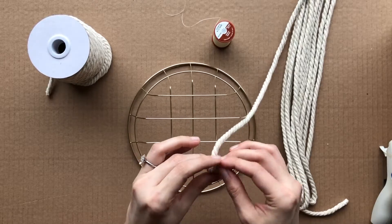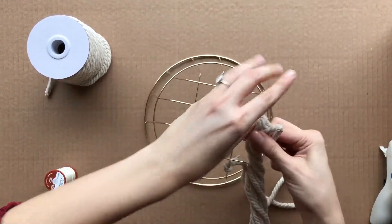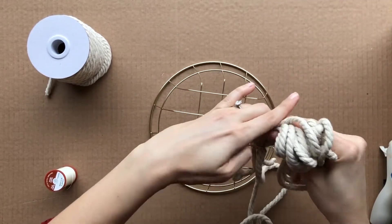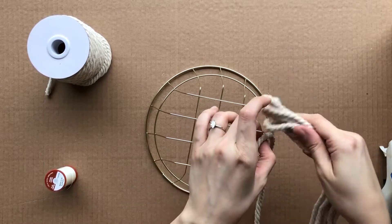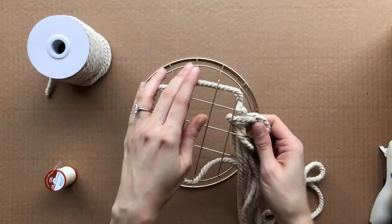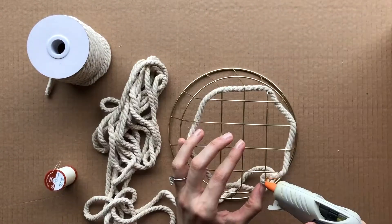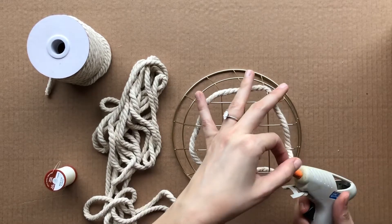To start, I'm just going to knot one end of it to the bottom of the basket. Next I'm going to weave the first layer of rope. Instead of cutting individual pieces and sewing and gluing along the way, I'm just bunching up the rope and weaving that through to save time. To keep the rope from slipping down the bottom, I'm dabbing some hot glue on the edges to hold it in place.